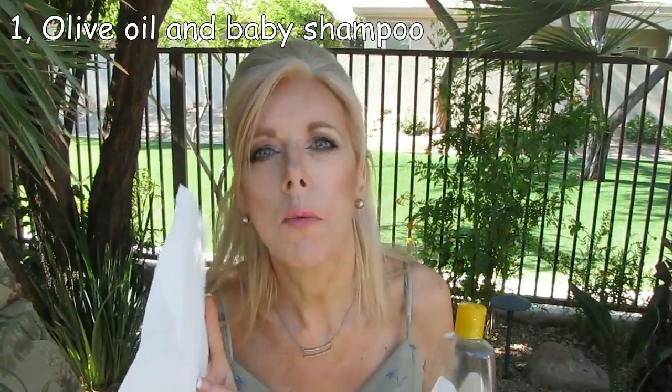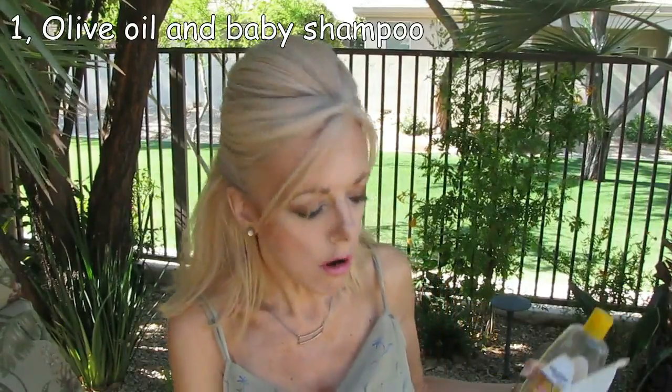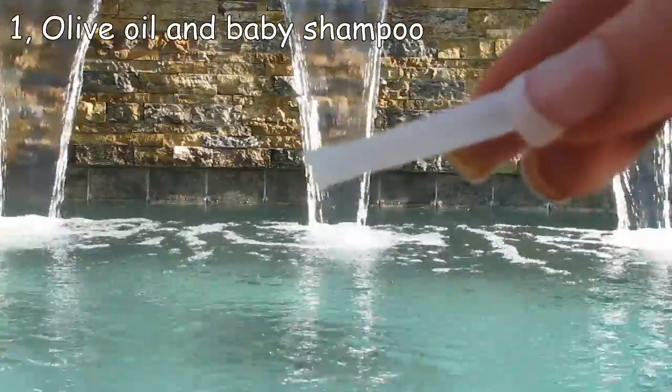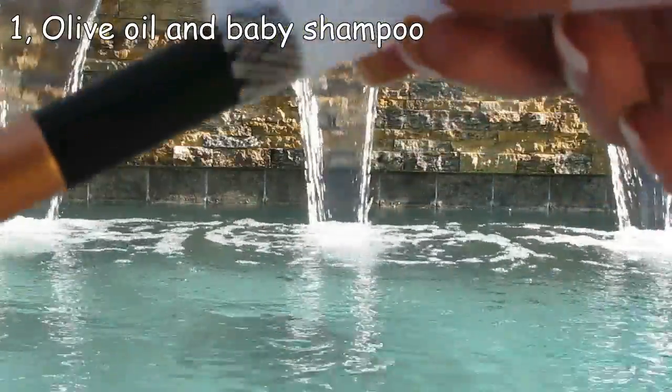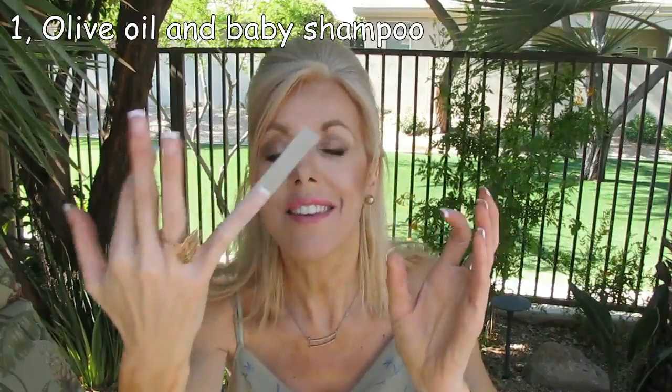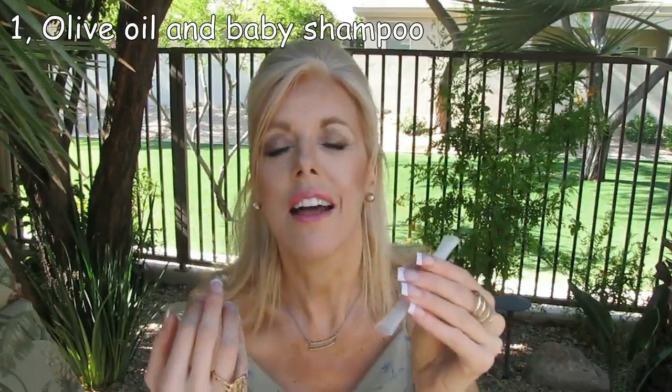I always have a ton of paper towels with me and make sure that I get all of the moisture out possible before I put on one of the little brush sleeves. You can get these at Walmart, very inexpensive. They look so tiny but it's amazing how big they expand — those little nets really keep your brush in great condition.